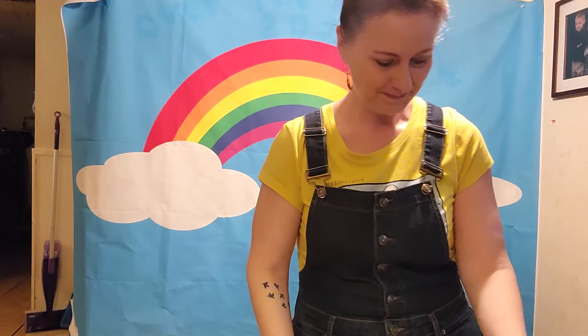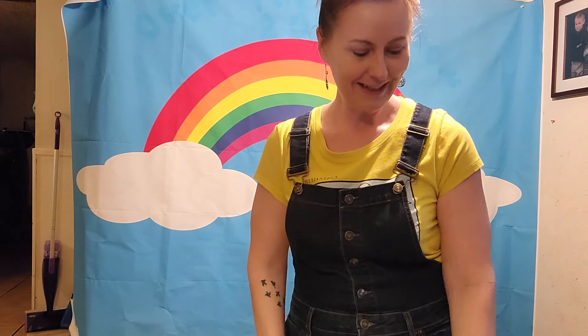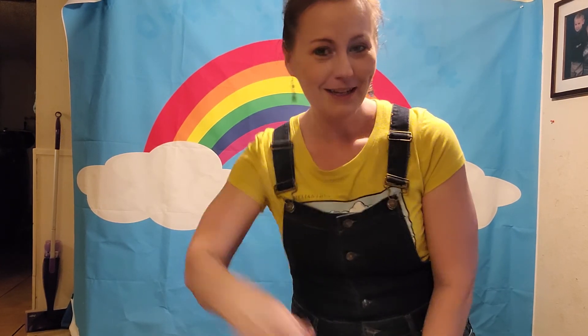Alright, great job everyone! So the next thing that is going to be on the lesson plan is rhythm sticks. Rotation teachers, I'm going to let you take it from here. Everybody gets two rhythm sticks, and you guys are going to follow along to the video of Sweet Beats. Alright, I hope everybody has fun, and I will see you next week. Bye!